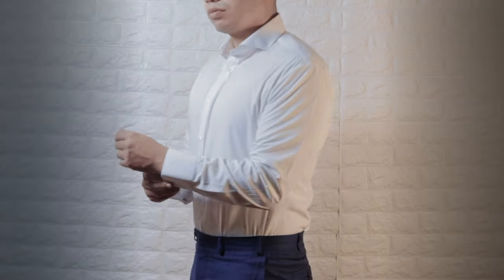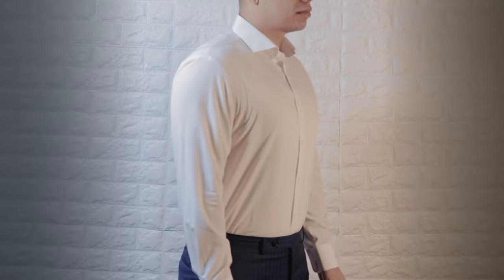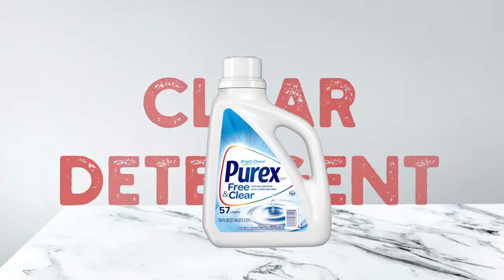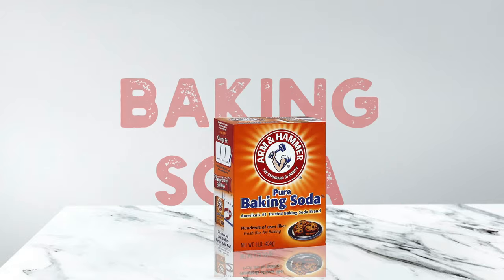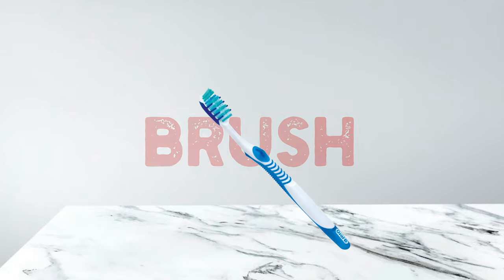There's nothing fresher than a clean crisp white shirt, but unfortunately that freshness begins to yellow down over time if not given the proper care. In this video I'm going to show you how to make your shirts look new again with cheap household products. For this tutorial you are not only limited to white dress shirts —